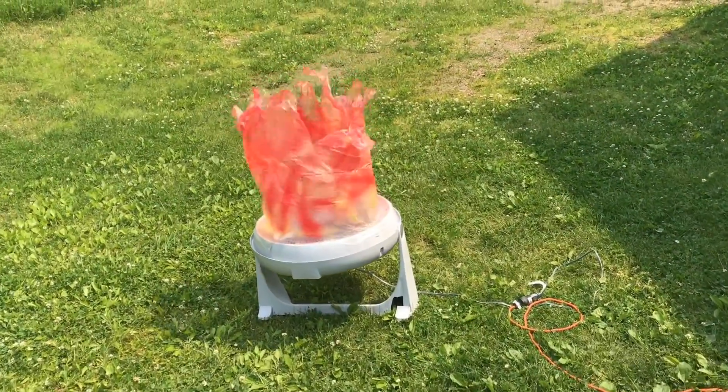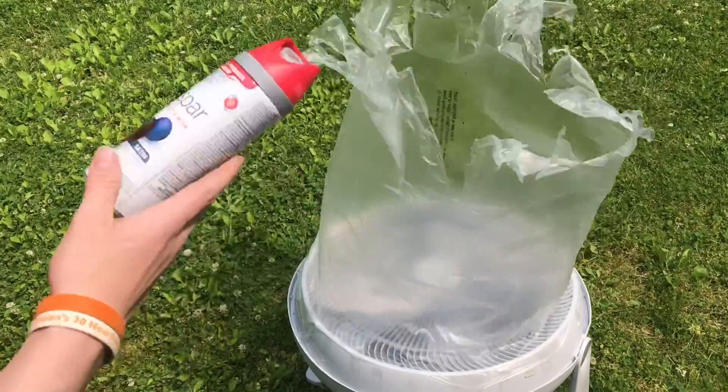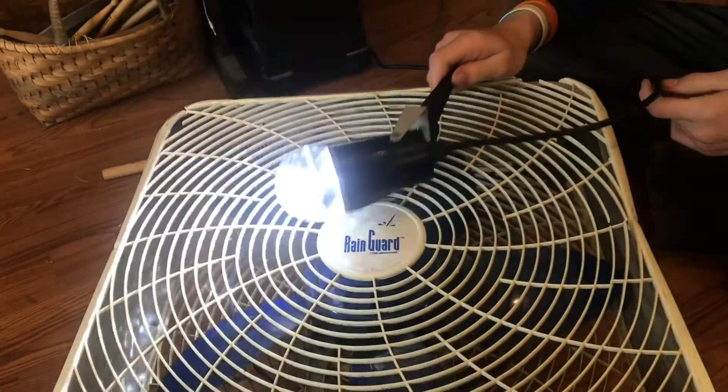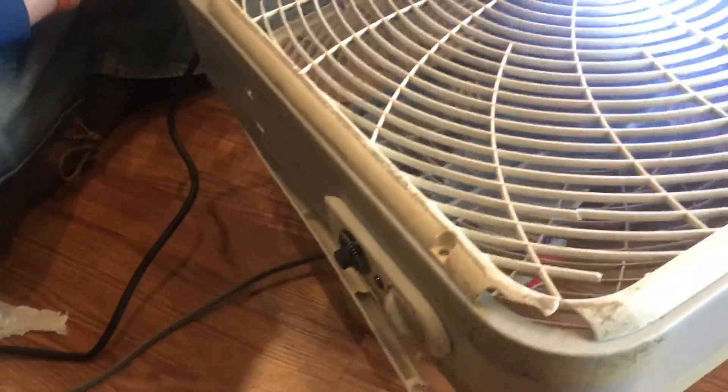I wanted to see if I could get a plastic bag to look like fire, so I started experimenting with different types of plastic bags to see what would happen. In this video I'll show you some of the experiments that I ran, some of the things that worked, and some of the things that didn't.